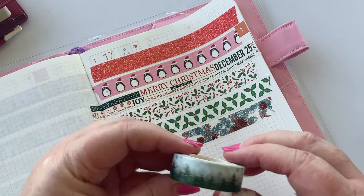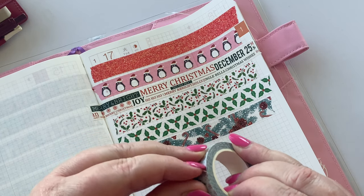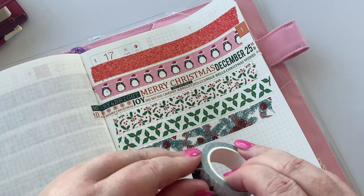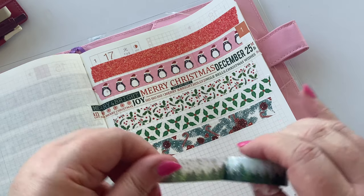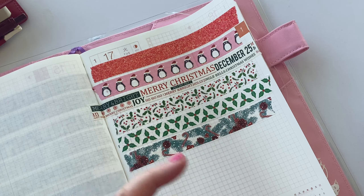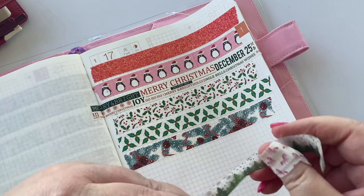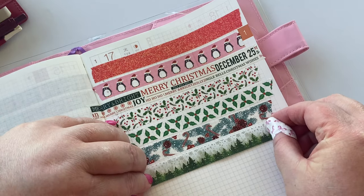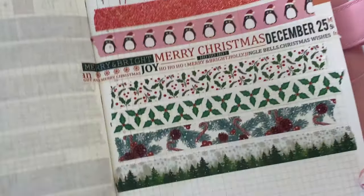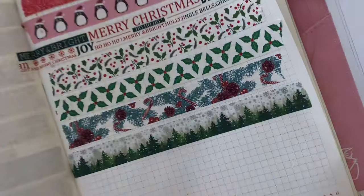This is one of my favorites. It's just a pine forest with silver foil snow and snowflakes in the background, and it is beautiful. Look at this one — just gorgeous. And let's do the foil wiggle for you here. Look at that shine. So pretty.